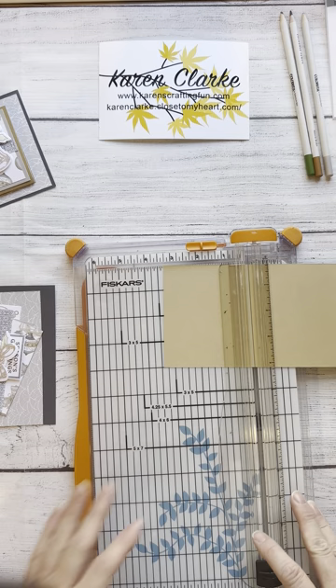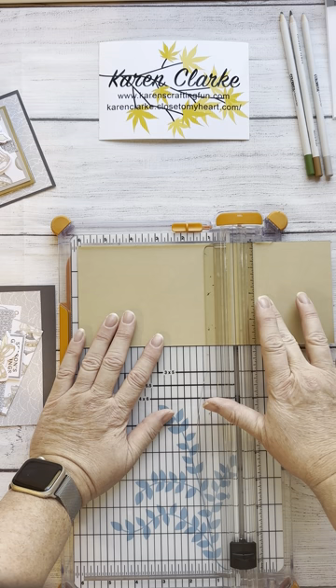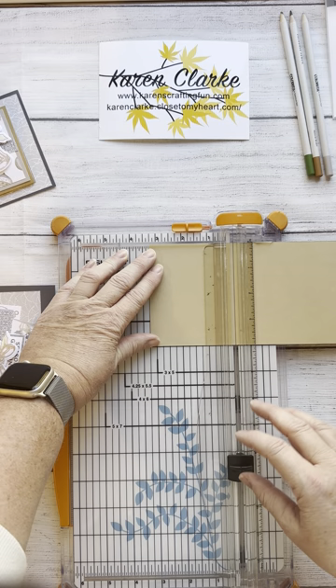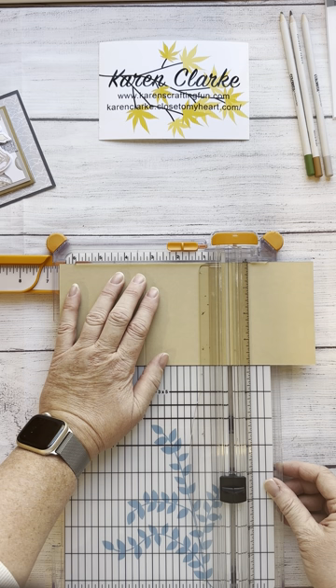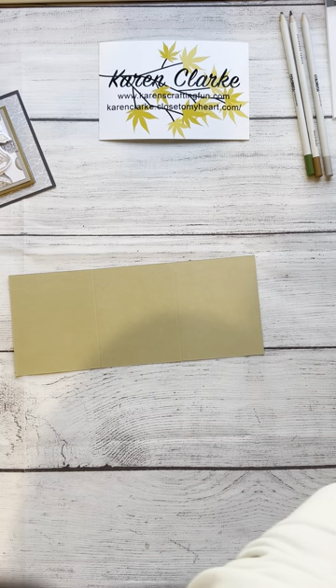We're going to take our main piece, which is four inches by nine and three quarters inches, and score it into thirds. I'm going to do this on the back side. With two-tone cardstock with a white core, just be careful because sometimes when you do a score line you'll see the white showing through. Our first score is at the three-and-a-quarter inch line and our second score is at six and a half inches.